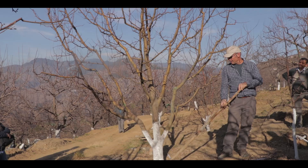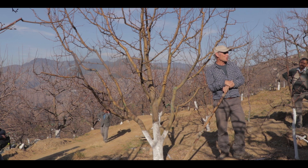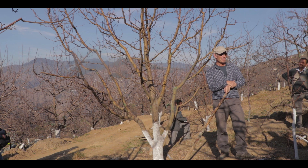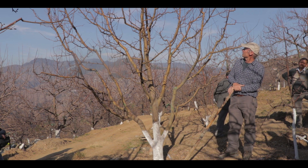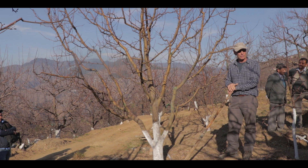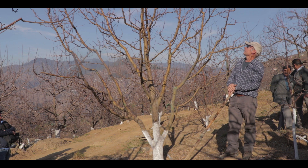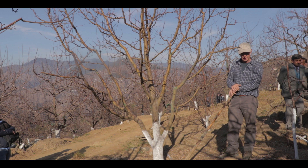Before I decide what to do, I will talk to the boss and ask him if he has a preference. Okay, so I think that I will — because my main objective is to reduce the height of the tree without reducing its production this year — I'm going to remove the single leader and make it a multi-leader tree.